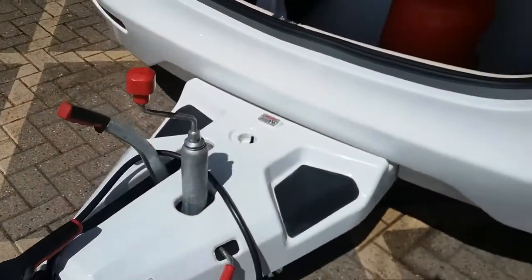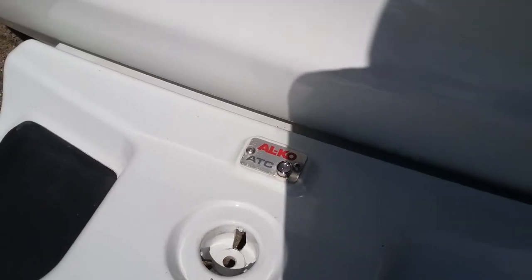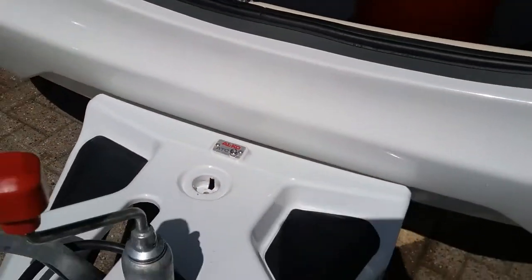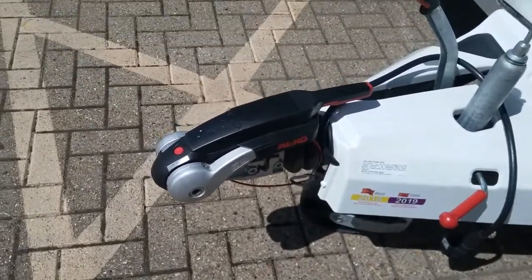This model of caravan is also fitted with Alko Trailer Control just here, and then the fairly standard now Alko stabilizer.